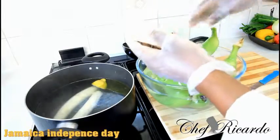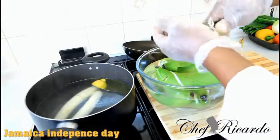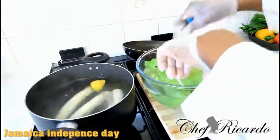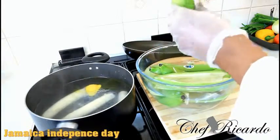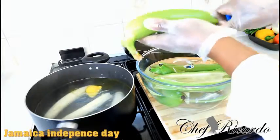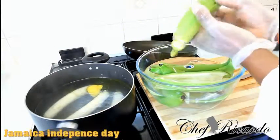We're gonna cook them for roughly 12 minutes because banana doesn't take long to cook, especially such a nice soft green banana like this one which is just perfectly ripe.